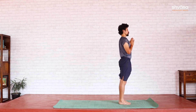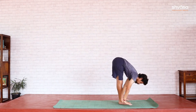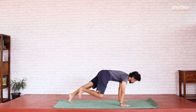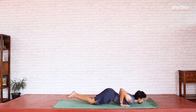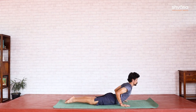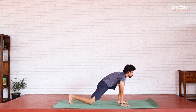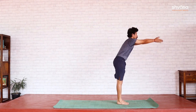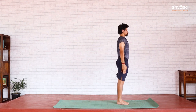Second half. Inhale, Uttanahasta. Exhale, Padahasta. Left leg goes back this time — inhale, Ashwasanchalana. Right leg goes back — Dandasana, holding the breath. Exhale out into Astanga Namaskara. Inhale, Bhujanga. Exhale into Parvata. Inhale, Ashwasanchalana. Exhale, Padahasta. Inhale, Uttanahasta. Exhale, Namaskara Mudra. Samastitihi. We end the second round coordinated with the breath.